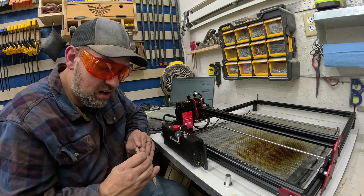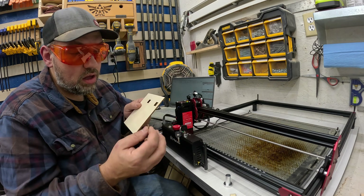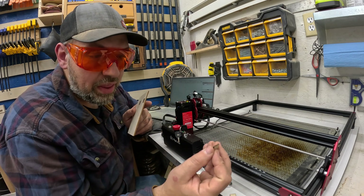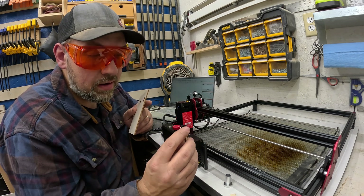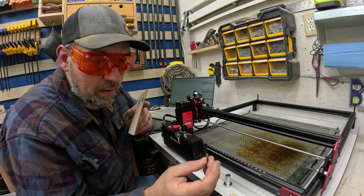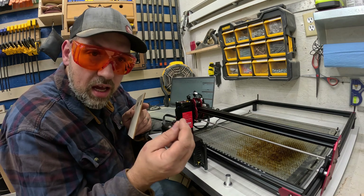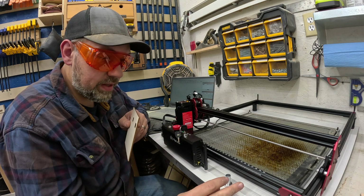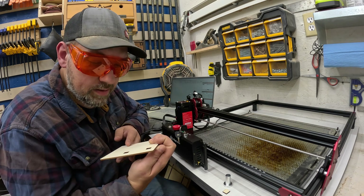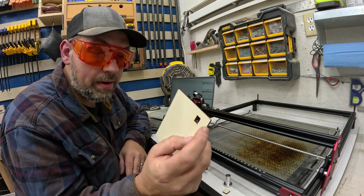We found the limit — almost got it in four passes. I think if we bumped up the power, since I'm only at 80%, and slowed it down, we could probably do it in four passes. It's almost there — I can pop it out. It just left a little bit, but that is nice. It's not too charred with that many passes at that much power, and ideally that's what I'm looking for — not super black charred pieces.